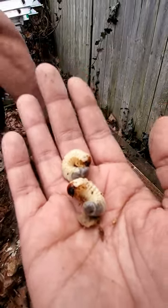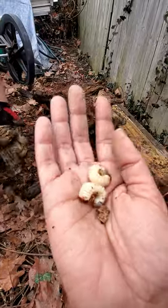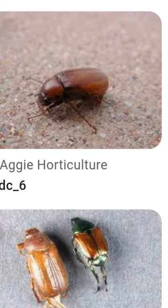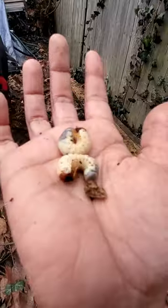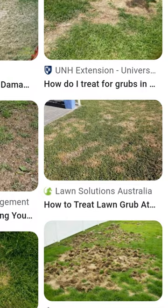You'll also definitely find them in your lawn as well. This would be the time that you really want to take them out of your garden and lawn, because what happens is when they get older they will turn into beetles, and then those baby larvae will eat up all of your grass. Your lawn grass will definitely turn yellow and brown.